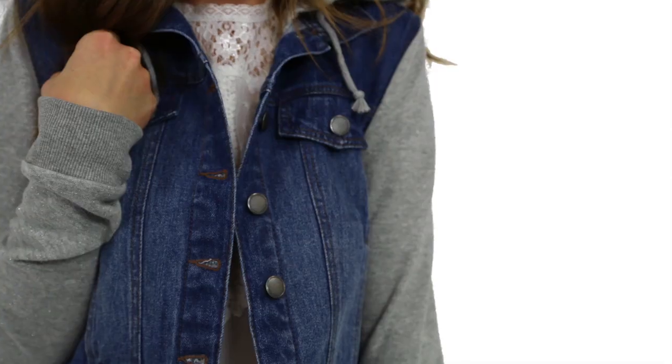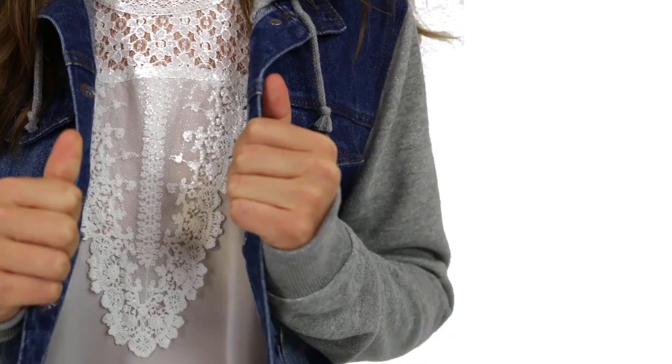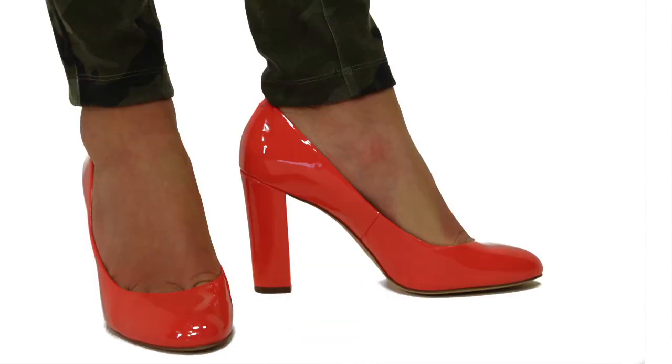I'm wearing this denim vest and sweatshirt combo, which is absolutely perfect when I get cold. And then I paired it with this very feminine blouse, which contrasts against the camo jeggings. And to tie this entire outfit together, I paired it with my favorite neon coral heels, and of course my DIY headband to top off the entire look. The best part is, this entire outfit is made by Seventeen and you can get it at Sears.